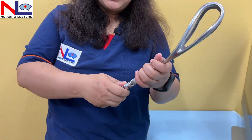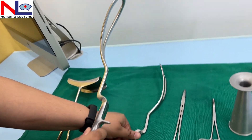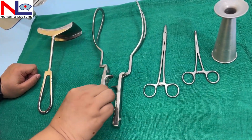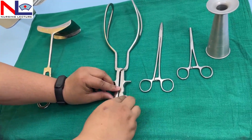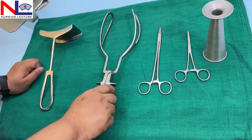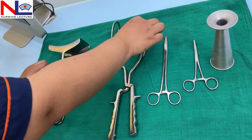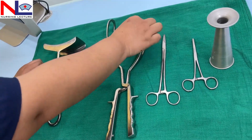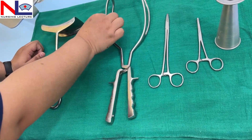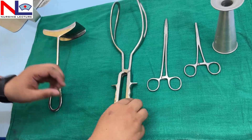The shanks are parallel to each other, and here is the lock and the finger guard to keep our fingers on the handle. Whenever a student is asked to identify the left and right blade, you have to keep the blades in an upright position and place them on the table, then fix them together. Once the lock engages properly it means you have placed the blades correctly. The blade that comes in relation with the mother's left side is the left blade, and the blade that comes in relation with the mother's right side is the right blade.